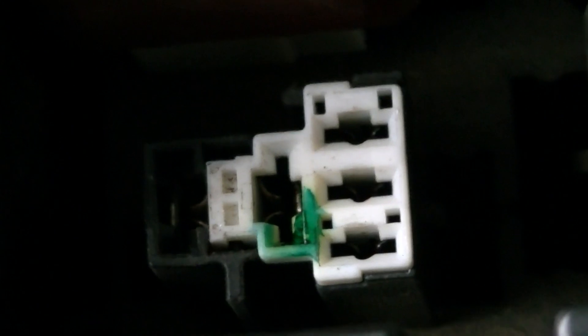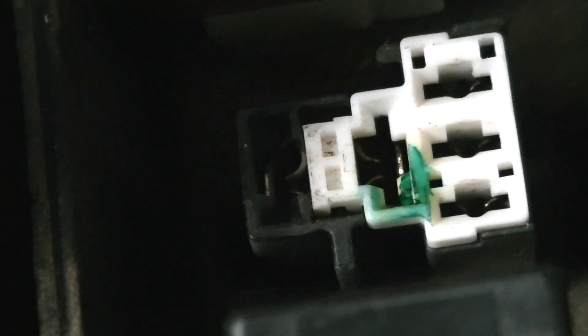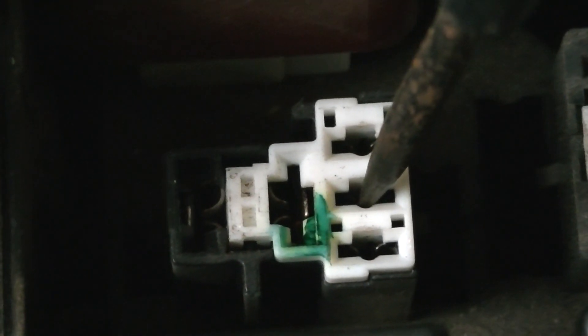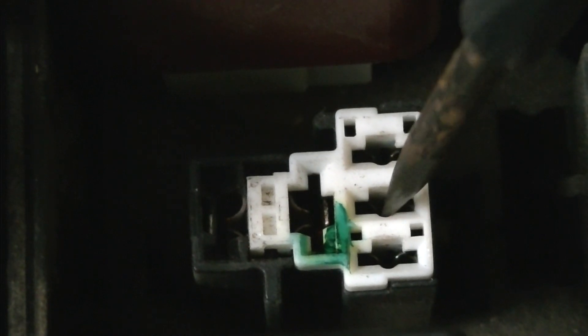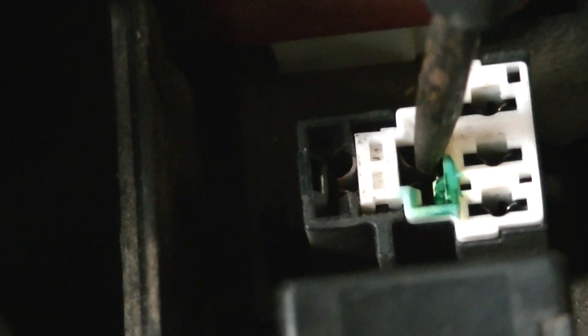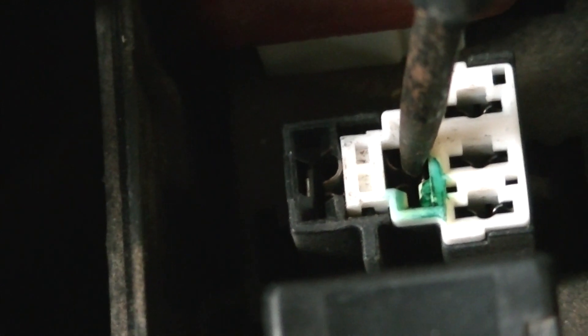This is the fuel pump relay. There are two different speeds — high speed and low speed — that the fuel pump runs. There is a resistor right here that reduces the power to the fuel pump to run it at low speed. When you turn the ignition on and when you're running the engine at high load, this contact here goes directly to the fuel pump motor. If you put positive battery power to this contact, it runs the fuel pump at full speed. If you put positive battery power to this other contact, it runs the fuel pump at low speed because it routes the power through this resistor.